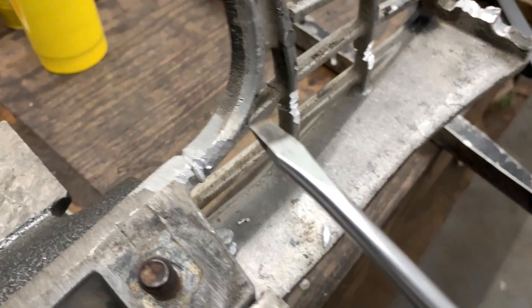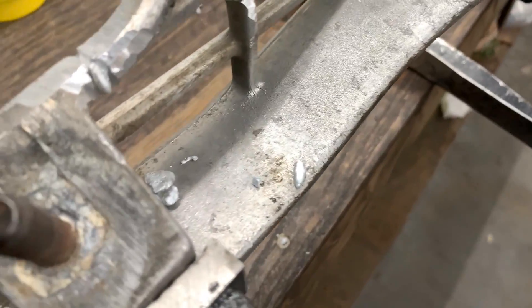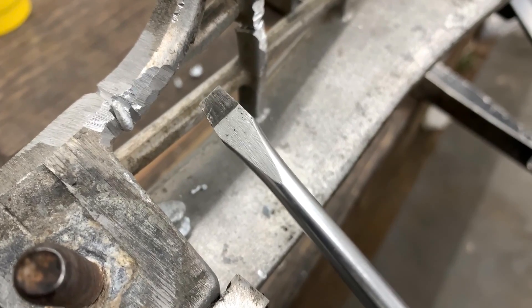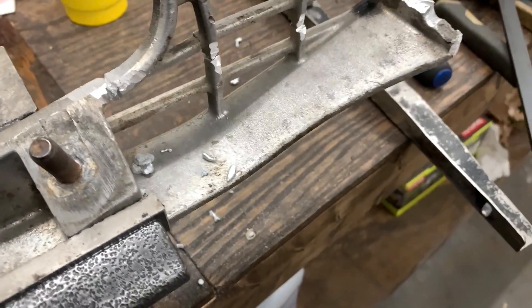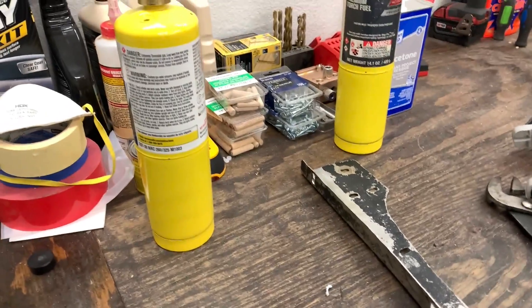All right, guys. So we definitely can't get this aluminum piece hot enough. You can feel the heat from it, but it's not getting to the working temperature of 700 to 750 degrees. So this is what happens — basically that's it. I'm going to pick it up in the morning and get something a little bit hotter than this.